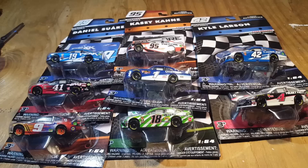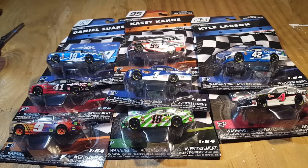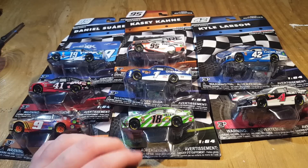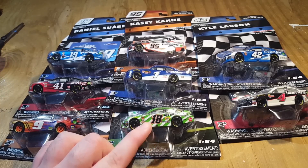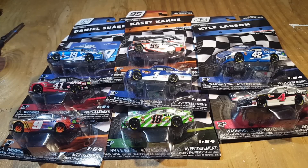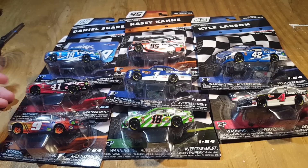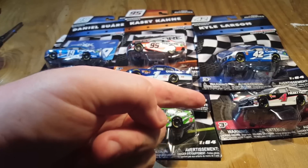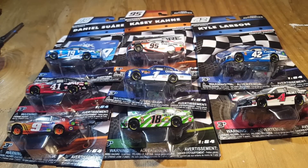Hello everyone and welcome back to another DieCast unboxing video. Today we have wave number six — finally. Disclaimer: there were nine DieCasts in this wave. I did not get the NHRA. I'm probably going to take back the Haas car, and for sure the 18 since I already have it in the gold series. Anyway, we have Daniel Suarez, Kurt Busch, Kyle Busch, Chase Elliott, Elliott Sadler, Casey Kahne, Kyle Larson, and Freaky Fast Kevin Harvick. So without further ado, let's get into this DieCast review.